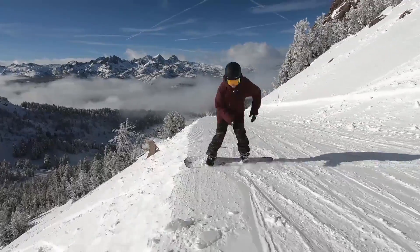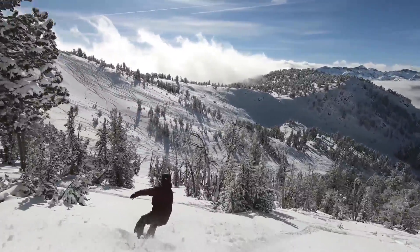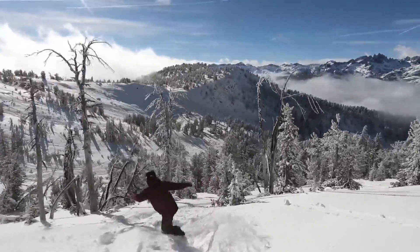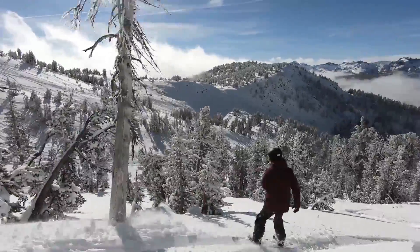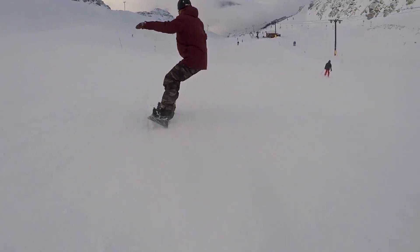I also had one of my best powder days on this board last year in Mammoth, California. The stiffer flex rocker on this board allows it to be really good in powder and also adds that freestyle component. So this board did everything that I wanted it to do — from carving to floating in powder and adding that freestyle element.